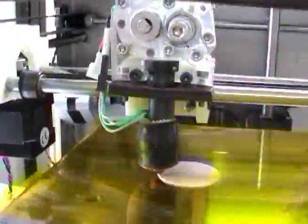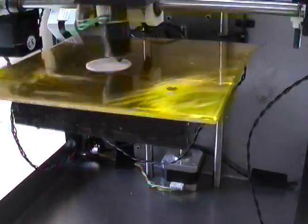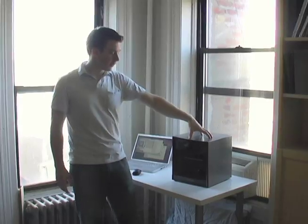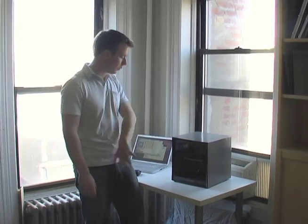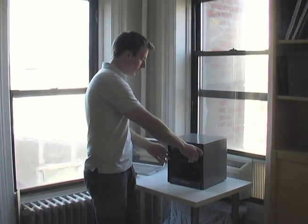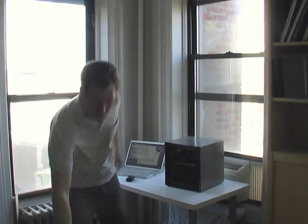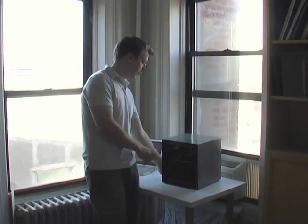We're selling two versions: one with the case and with the door, and one without, since you've all been asking for it. This is the deluxe version with the case and with the door. But for those of you that prefer a more simple look, we'll sell it to you without the door and without the case.